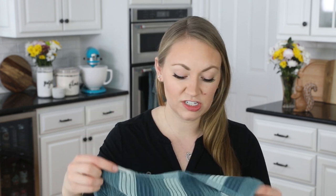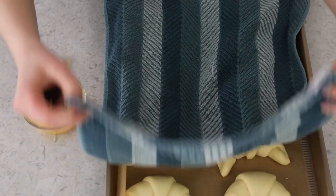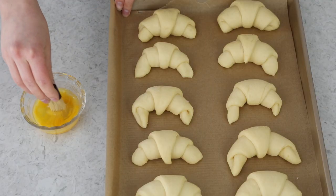I want to let these rise again for about another 30 minutes. Cover them with a clean kitchen towel and let them sit in a warm, draft-free place for at least 30 minutes. While the rolls are resting, preheat your oven to 375 degrees Fahrenheit. After the time has passed, you can see they've puffed up a little bit. I'm going to make a quick egg wash — this is optional, but it's going to make the rolls turn a beautiful golden brown. I'm whisking together one egg and just a small splash of water.